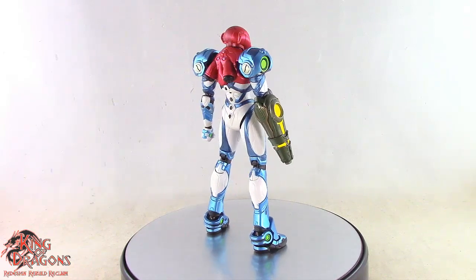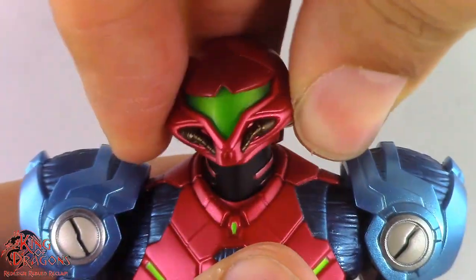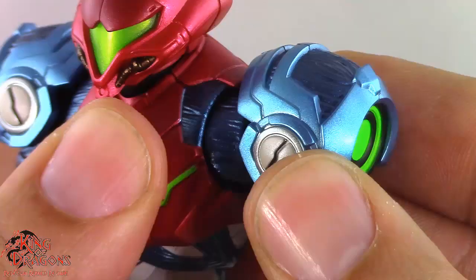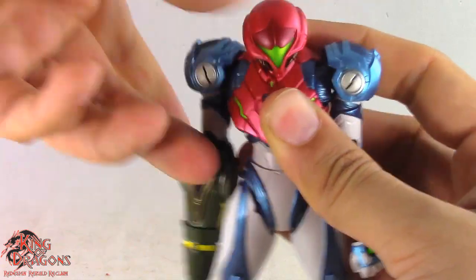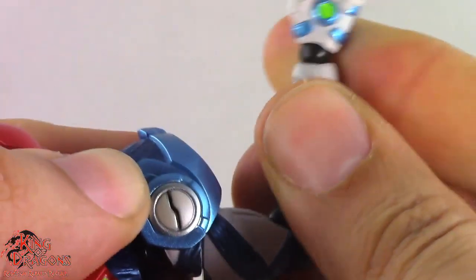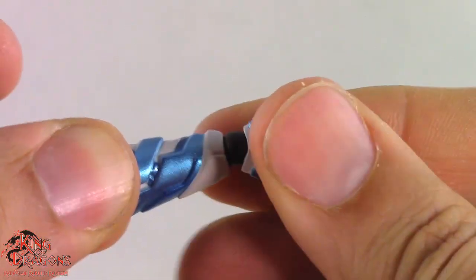Let's have a look at Samus's articulation. She has a ball joint in the head and a ball joint in the neck, butterfly joints and ball-socketed shoulders, arms that go out to the side and do a full 360, a swivel at the bicep, a Figma joint in the elbow, and a ball hinge in her left wrist.